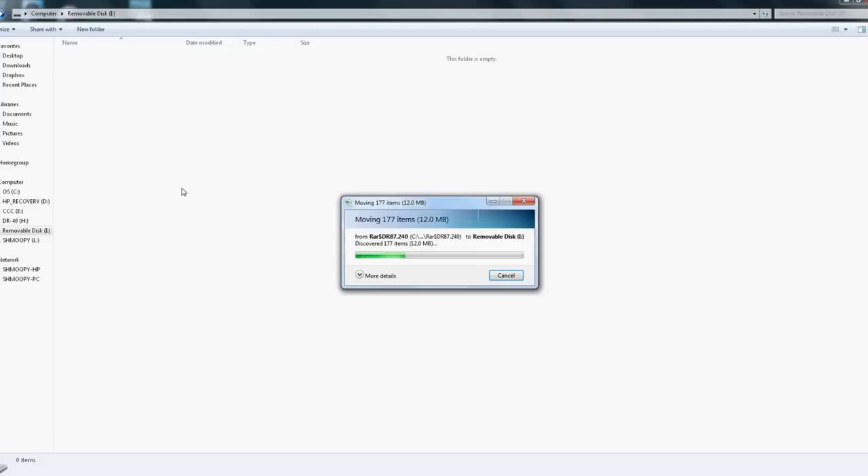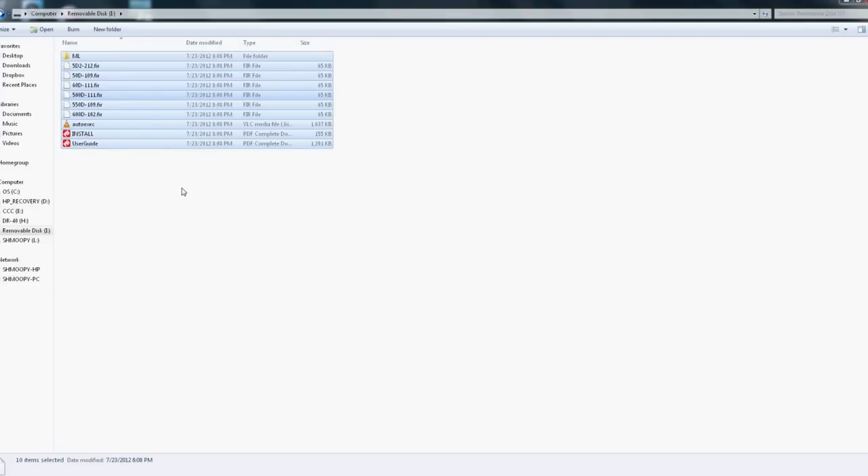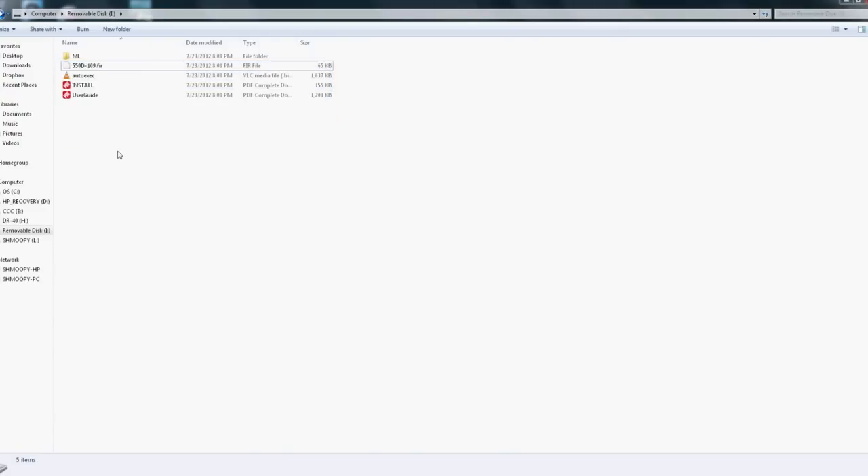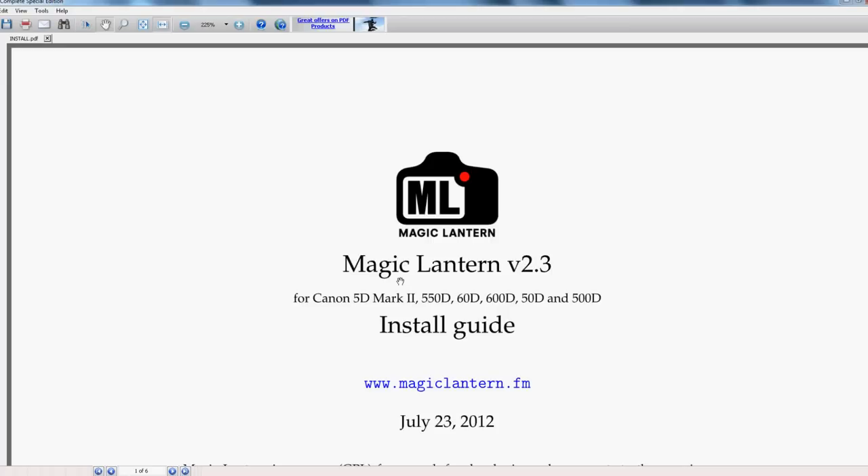So if you're using this for the 550D T2i, you delete everything but that firmware file. On your SD or CF card you only want to have one .FIR file — that's the Magic Lantern firmware file for your specific camera. Everything for installation is also covered in the included PDF, but I'm going to go over it in video form as well.